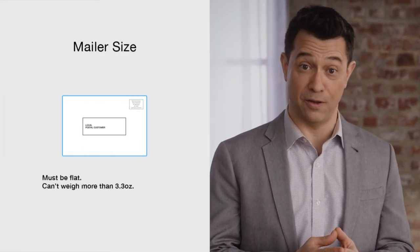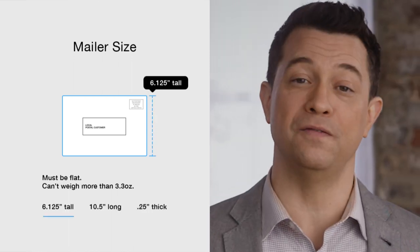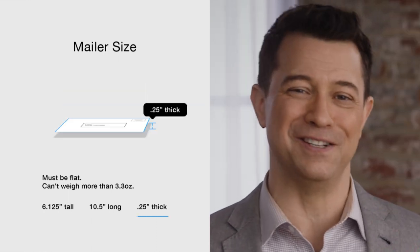Let's talk now about the dimensions of your mailer. They're pretty easy to understand, but they have to be accurate to ensure those mailers get to where they need to go. We are generally familiar with these standard EDDM sizes because they show up in all of our mailboxes. A mailer has to be flat and it can't weigh more than 3.3 ounces, and it has to meet at least one of these criteria: be at least 6.125 inches tall, or more than 10.5 inches long, or at least 0.25 inches thick.